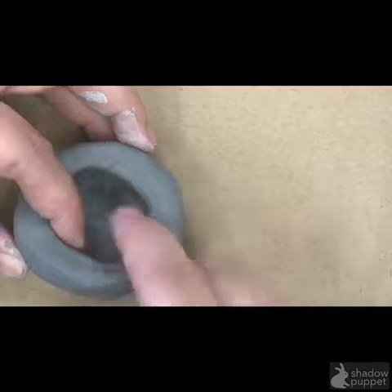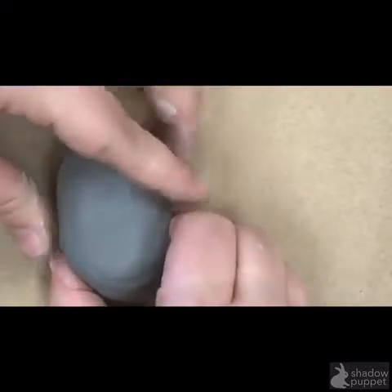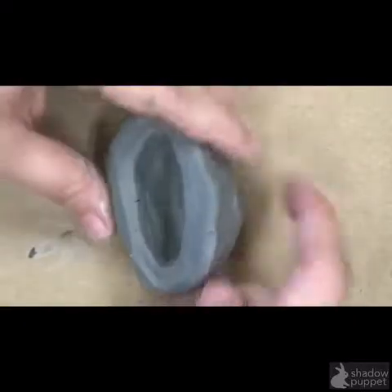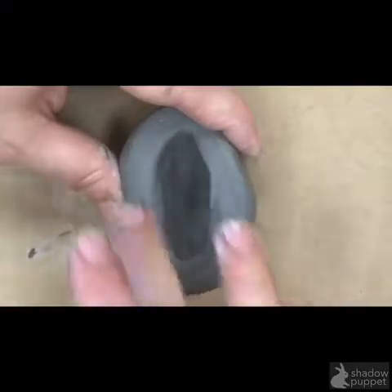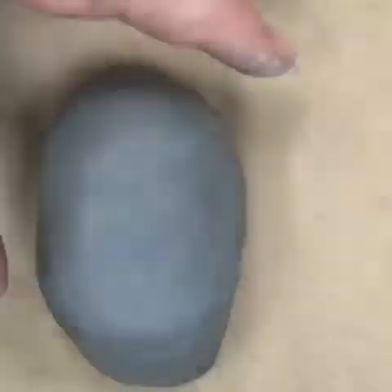This is a very important part of your process and it takes a while. Once you have your nice pinch pot, you can give it a little slow squeeze to make it more of an oval or scarab shape. That might cause more cracking that you'll have to smooth out, but look at your scarab from the top and decide — does it look like a beetle?